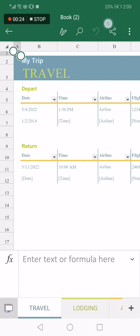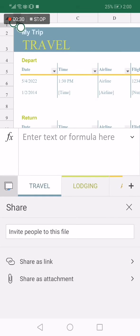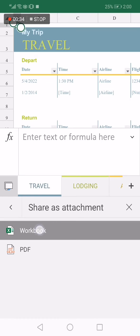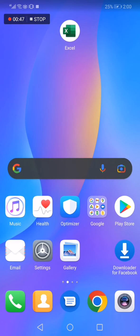Now go to the top and click on this little option here. After you click on it, it will give you those options. Click on 'Share as Attachment,' choose the first one, and right here you will find the Bluetooth option. Click on it and everything will be done.